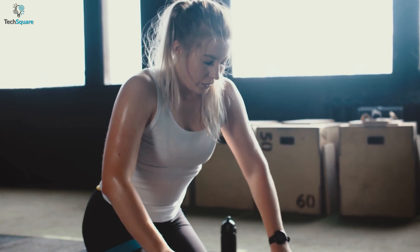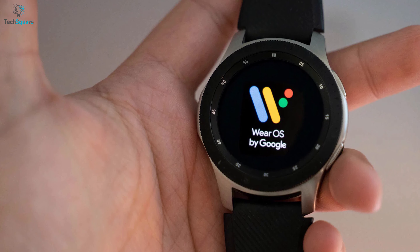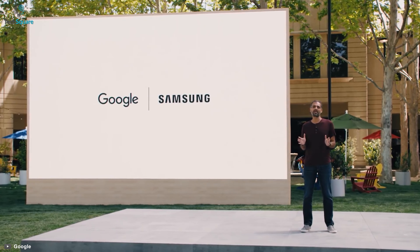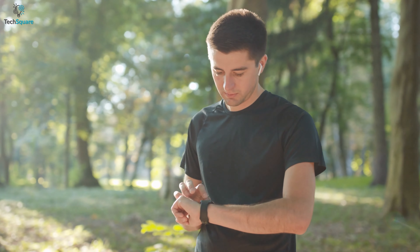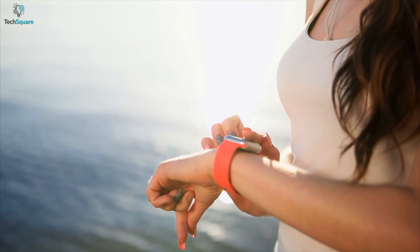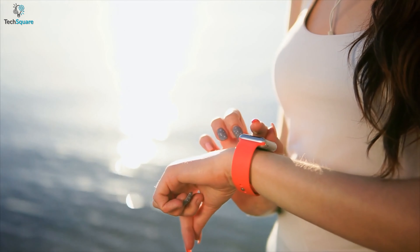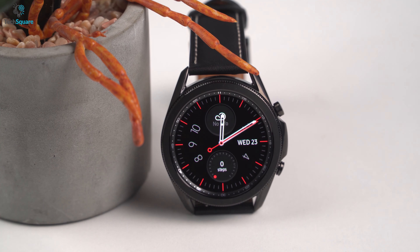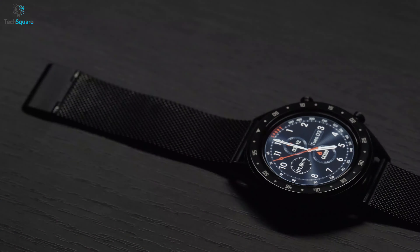With the upcoming Galaxy Watch 4, we will be seeing some more upgrades. Samsung might offer a whole new health sensor for measuring blood sugar monitoring levels, and for this they have collaborated with MIT. This new sensor will use the Raman spectroscopy method, by which the watch will be able to determine blood sugar level. So if you have a diabetes problem, waiting for the next upcoming watch seems more acceptable.